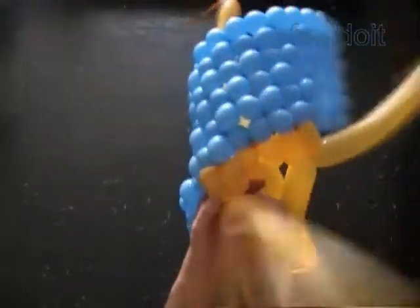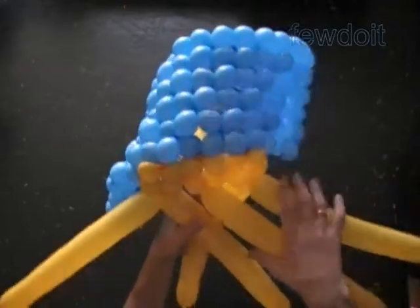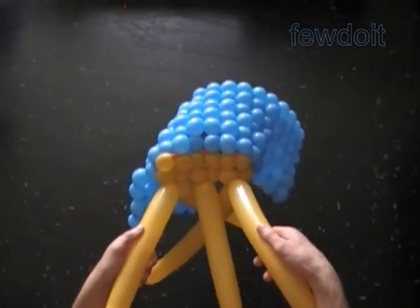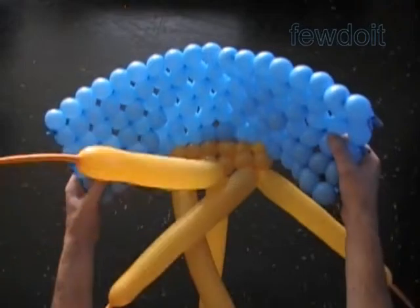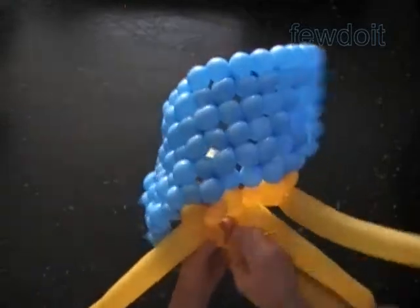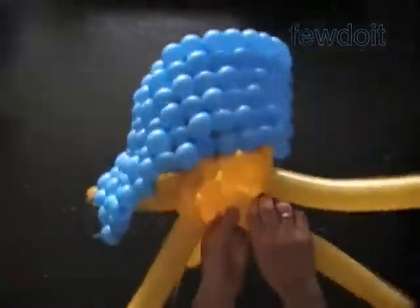Here we have already made the second yellow row, and it is already attached to the blue rectangle. Our sculpture has already taken on the cube dimension — you can see the edges. Here is the view from inside of the cube. Now we work the rest of the sculpture in the same way, and I am going to fast play the next part of the video.